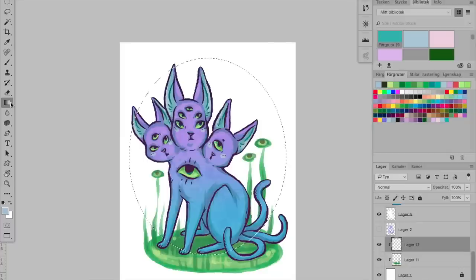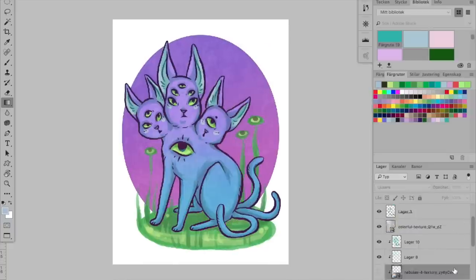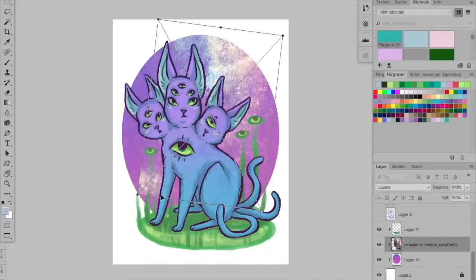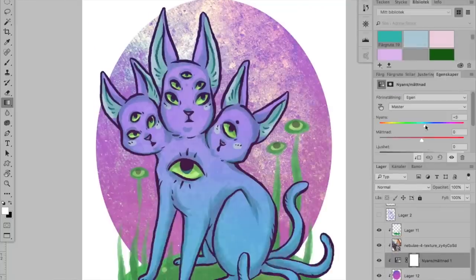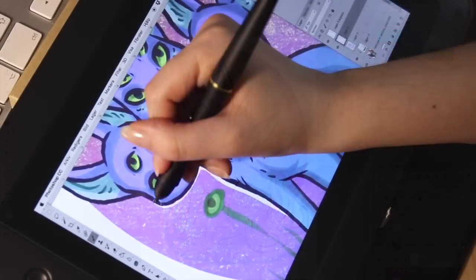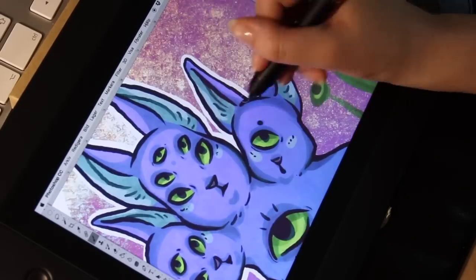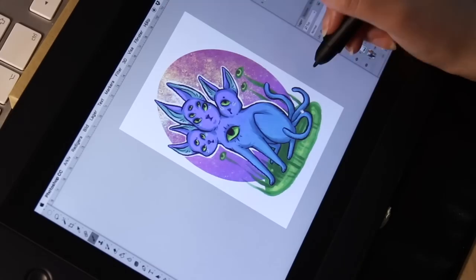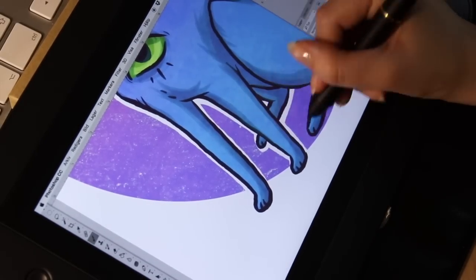I wasn't too fond of this tablet in the beginning — I felt clumsy, and I had trouble getting used to the cursor being under the pen. But it did actually really grow on me, and I have only used it for a few days now. I think it made me want to do more digital work, since I felt more connected to the artwork, and it overall felt more spontaneous to draw with, so I could definitely see myself using this tablet for future work and to practice my digital art skills.